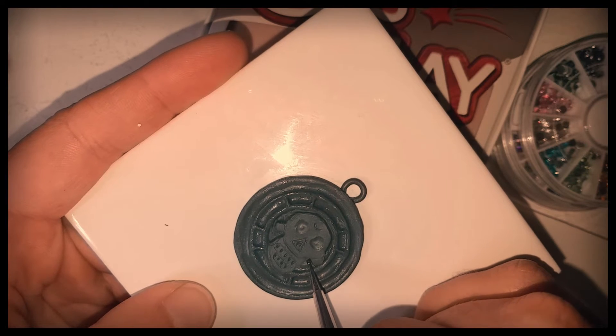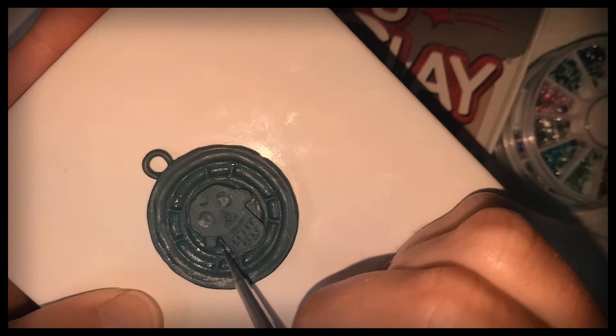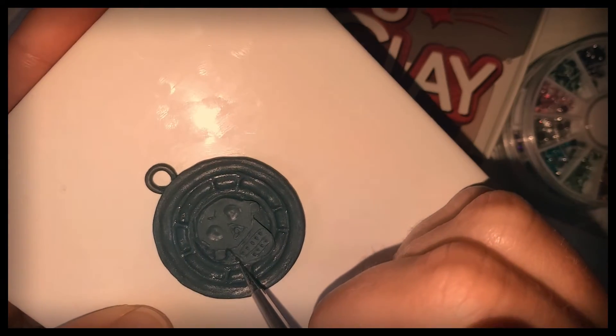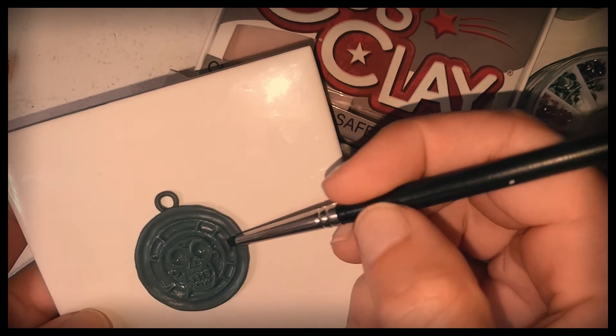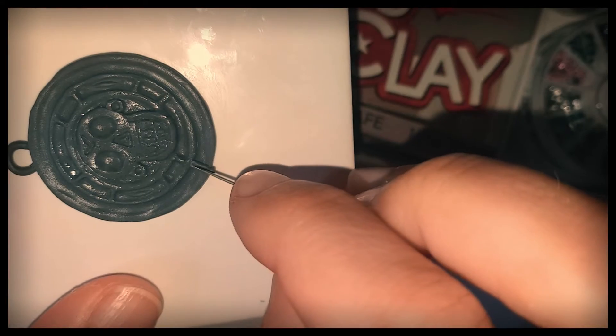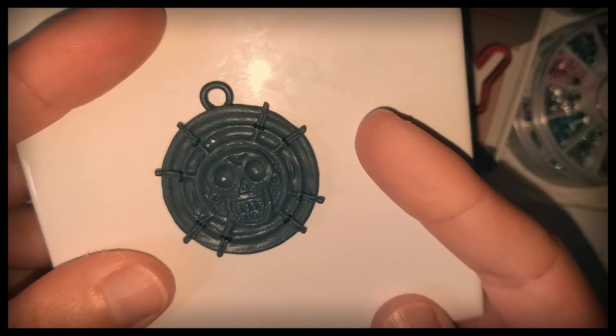Roughly sketch out a skull on a thin sheet of clay and blend into the medallion. Add a loop up top for a chain. Refine the skull and add in some more details. A needle tool and micro marbles for the tiny details.